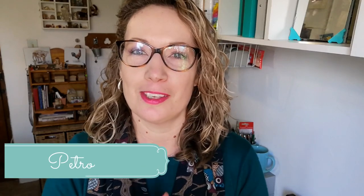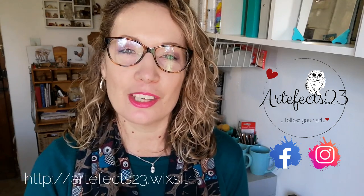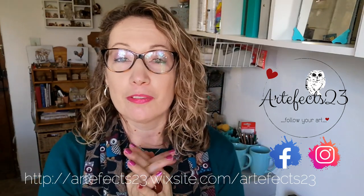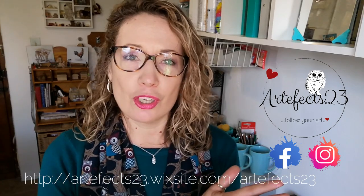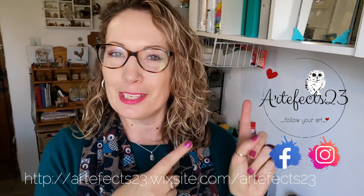Hi my name is Pietru and this is the Artifacts23 Studio. Before we jump into the video, any interaction really helps the channel out so if you haven't subscribed already please subscribe, ring the bell for notifications, give the video a like if you liked it, share if you want to and leave us a comment down in the comment section below this video. Okay let's move on.